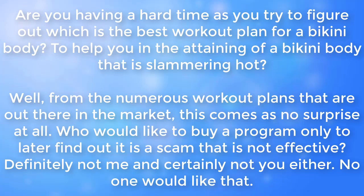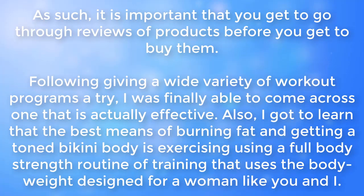Are you having a hard time trying to figure out which is the best workout plan for a bikini body? With the numerous workout plans that are out there in the market, this comes as no surprise. No one would like to buy a program only to later find out it is a scam. As such, it is important that you get to go through reviews of products before you buy them.